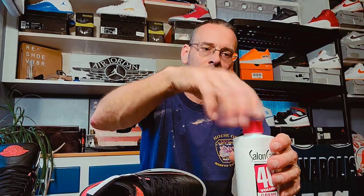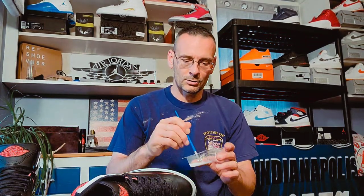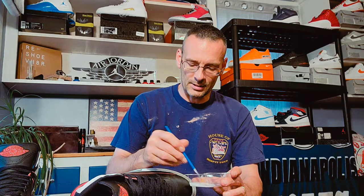That's Salon Care 40 in there. The shoes have already been cleaned and everything — now it's just putting this stuff on them.